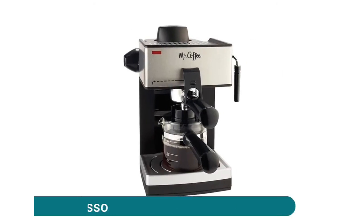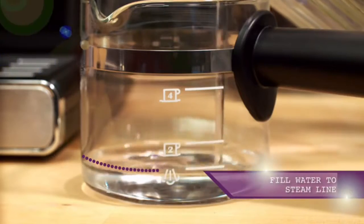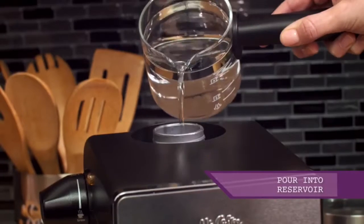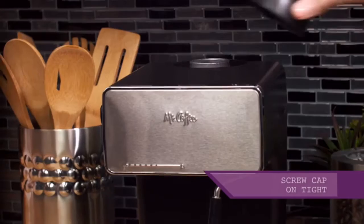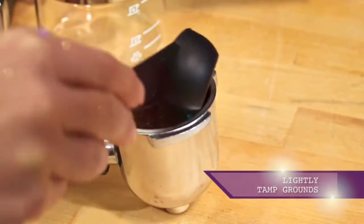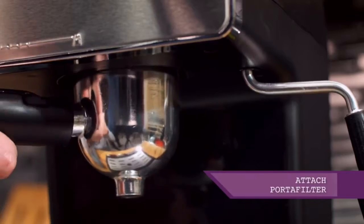Mr. Coffee steam espresso — the steam heat feature forces hot steam through the filter for dark, rich espresso brew. The frothing arm makes creamy froth to top off your cappuccinos and lattes. Easy-pour glass carafe serves up to four shots. To avoid excessive noise during operation, make sure the water reservoir is full and properly fitted. Removable, washable drip catcher collects coffee drips and keeps the brew space tidy.